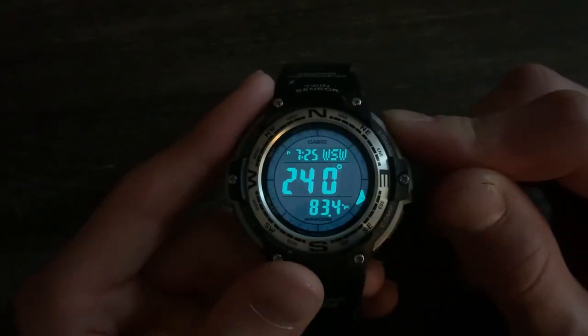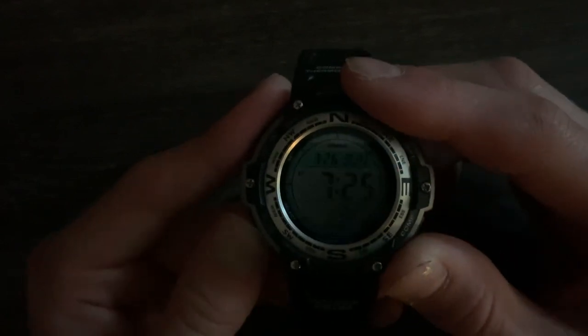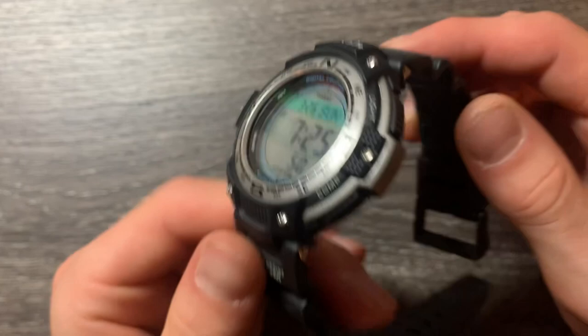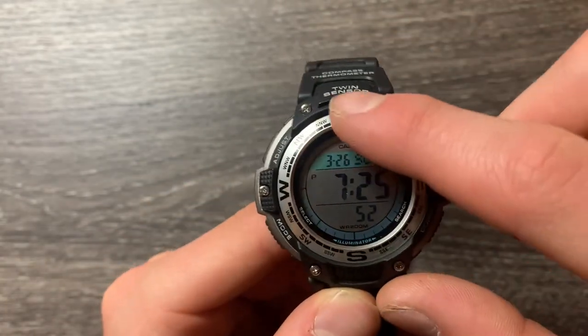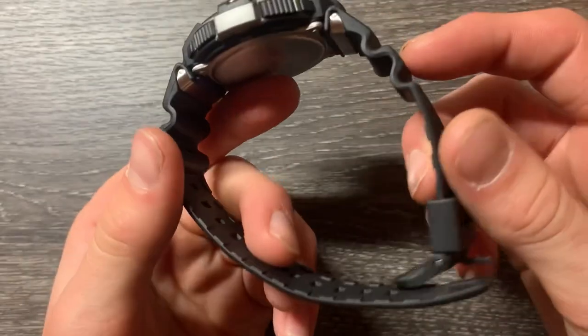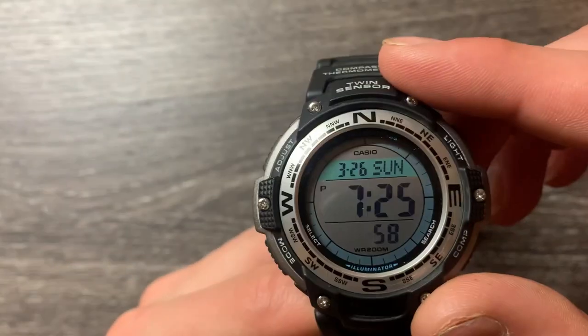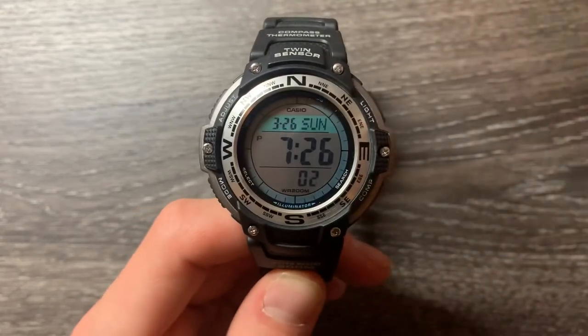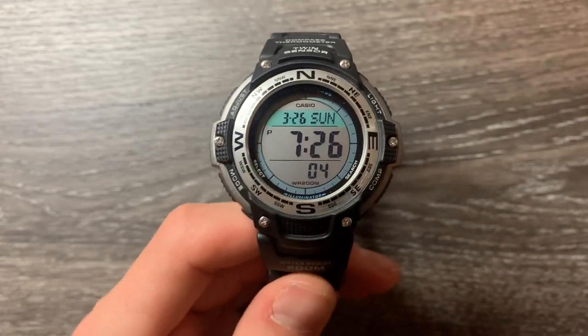You can do the backlight on the compass as well. Overall, I really like this watch. I especially like the compass on the outside so you can see that. I like the band and all the words on the outside of the band. I really like this watch and I will definitely be wearing this a lot. Links in the description to buy it. Thanks for watching, and subscribe if you want.